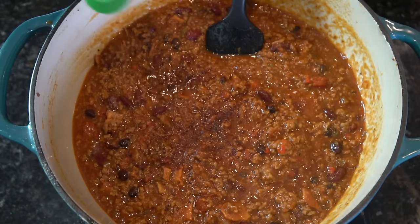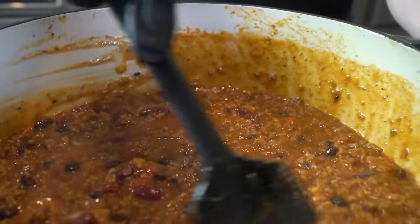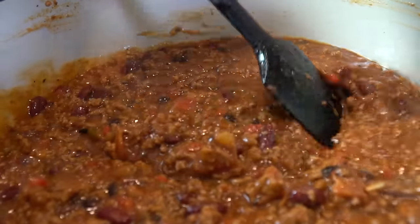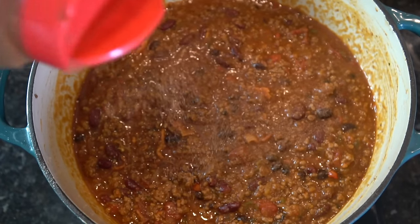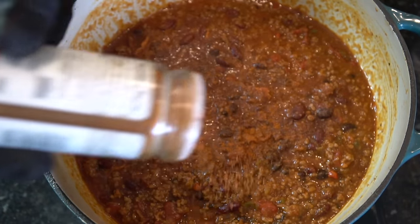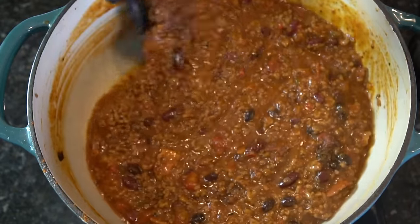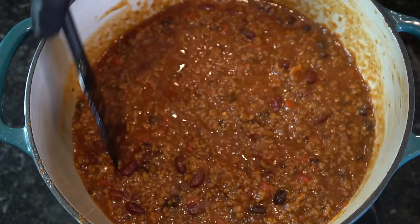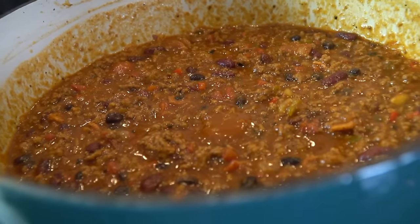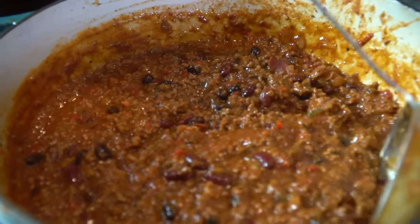And some more smoked paprika. Give that a nice mix — looking good, get everything off the sides so nothing burns. I'm adding a little bit more cinnamon, my secret ingredient, and some cayenne pepper to kick the heat up just a touch. I'm also going in with a few dashes of liquid smoke just to kick up the smoky flavor — you can find that in most grocery stores, but a little bit goes a long way so don't go crazy with it. This coming Thursday I have my skillet cornbread recipe for you guys, which pairs beautifully with this chili.